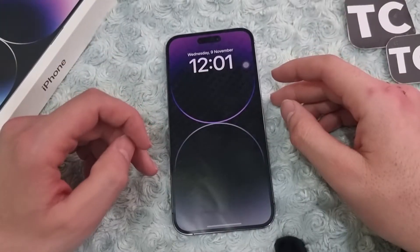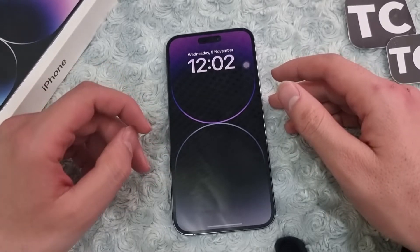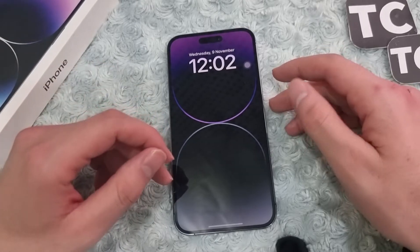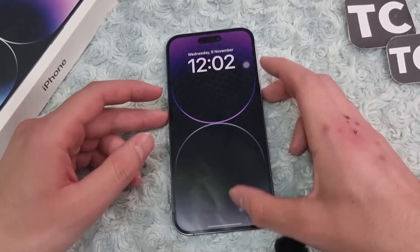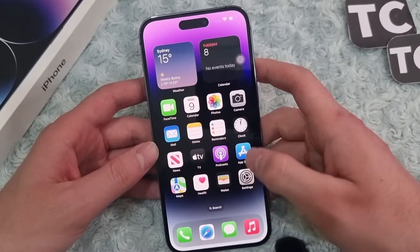Hi everyone and welcome to Texterm's YouTube channel. In this video I'll show you how to scan a QR code with your iPhone 14 camera app. To do that, you need to first enable the QR option for your camera.